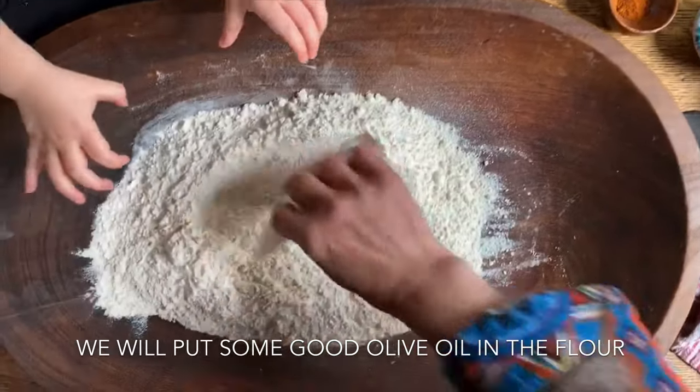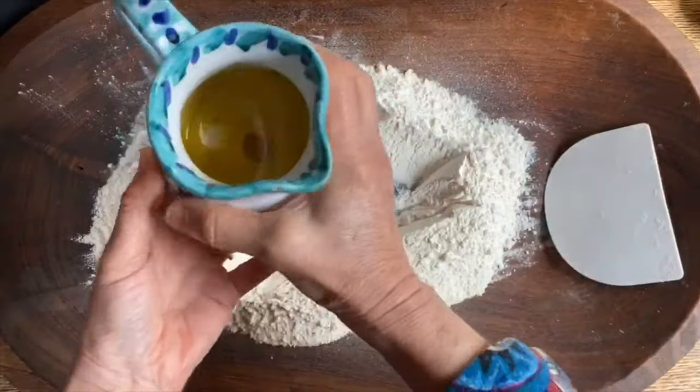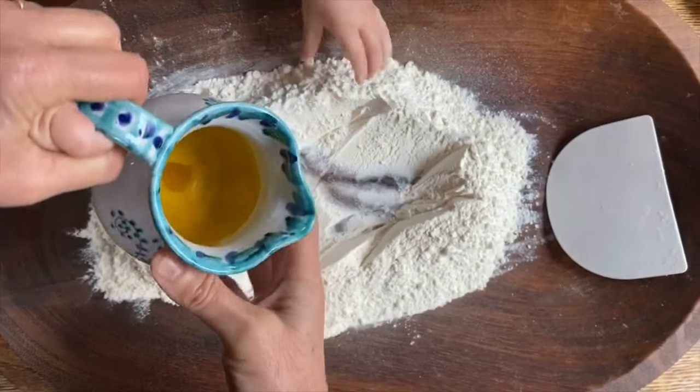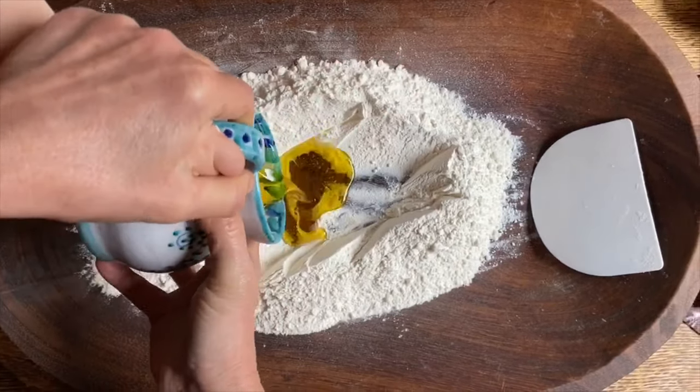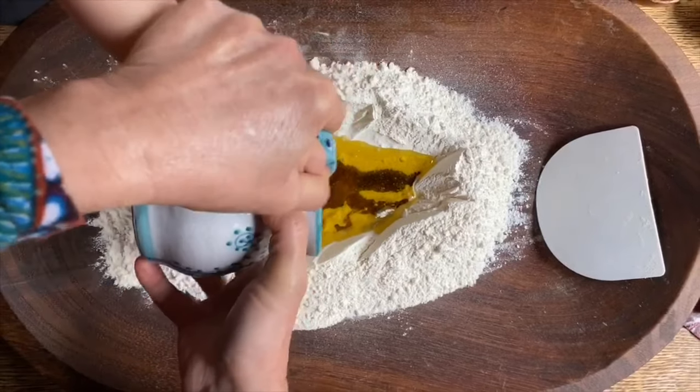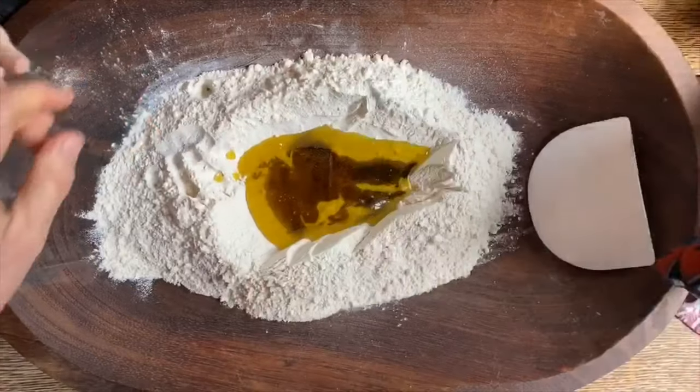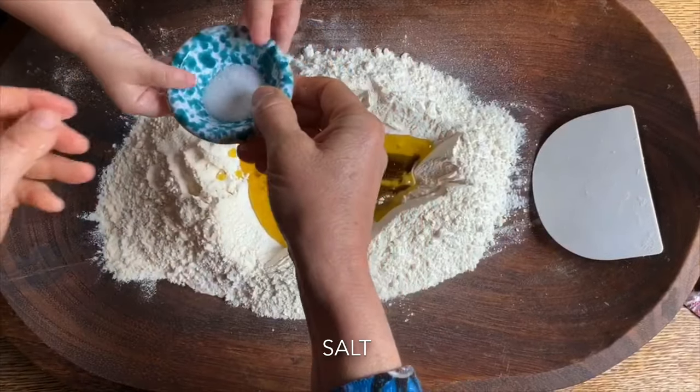Guarda, qui dentro puoi mettere un po' di olio. Metti l'olio. I'm making the oil. Mettiamo dentro l'olio. Bravissima! Oh, che bellina sei! L'olio e poi il sale. Vuoi mettere dentro il sale? Metti dentro il sale, così.